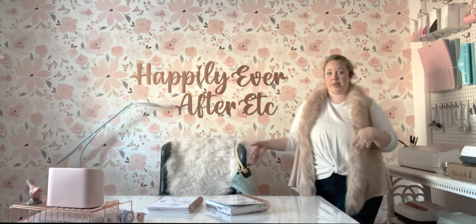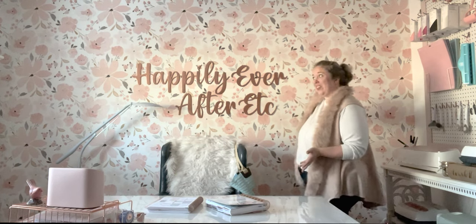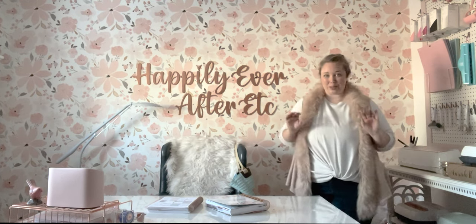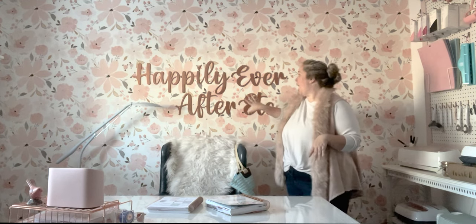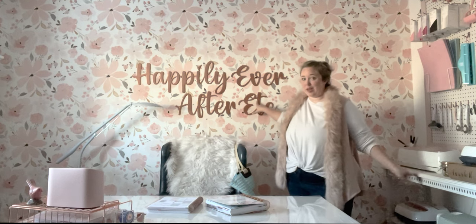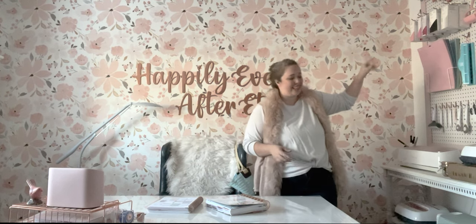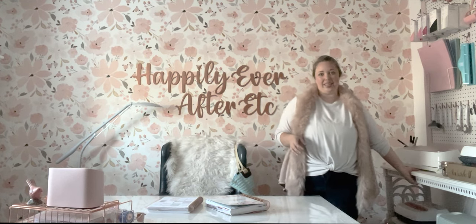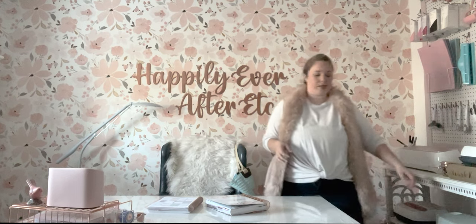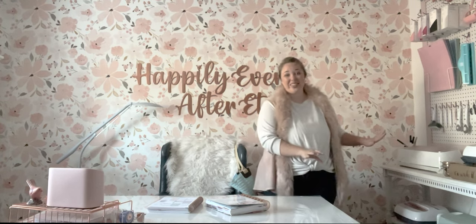You guys have seen so many bits and pieces of the craft room as we moved in and worked on things — I'll link everything below. My mom and my best friend wallpapered this wall literally before I moved anything into the house. Then I built my logo — it's basswood with my Cricut Maker and resin. Mom and I built the pegboard. I found this Cricut shelf — well, it's just a shelf — and put wheels on it so that my Crickets can move. I can wheel it out and use my machines right on the cart.